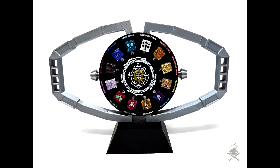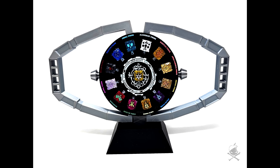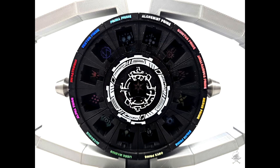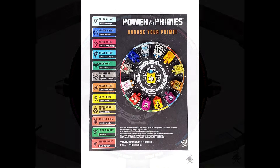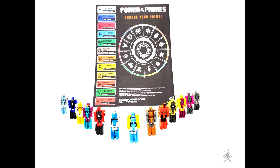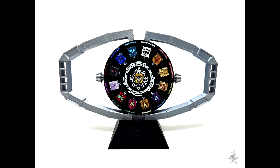Up first, as always — add-on kits. It looks like Collector's Crafts has printed off a Matrix of the Primes for their Prime Masters. It's shaped as a matrix and you can put the little Prime Masters in there — looks pretty cool as a display. I don't care much for the Power of the Primes stuff, but that's a nice display if you have all of them.